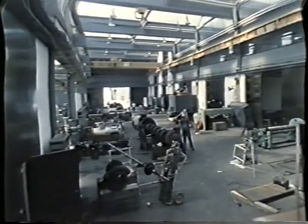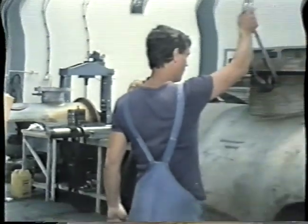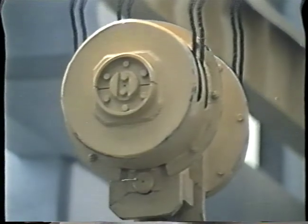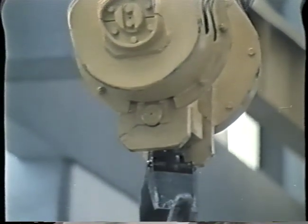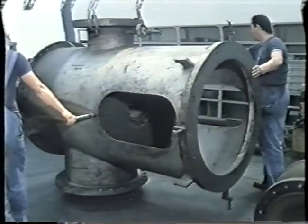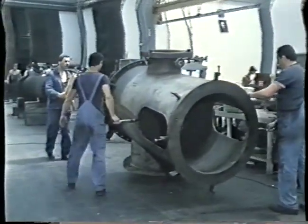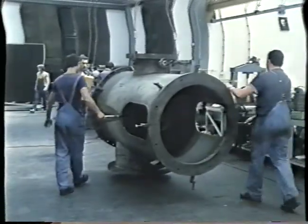Yuga Turbina manufactured and installed some 30 pumps in the Kershko nuclear power plant. Overhaul work was also carried out on pumps manufactured by foreign companies.